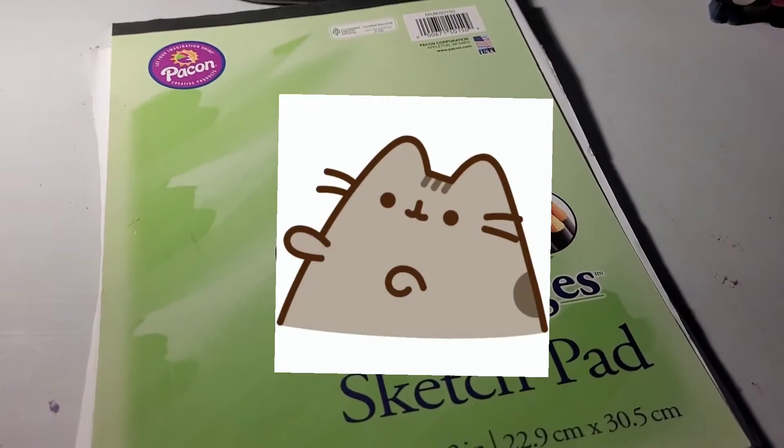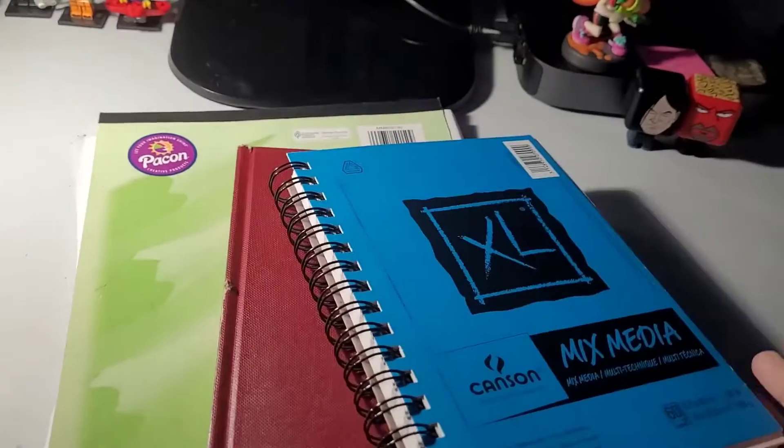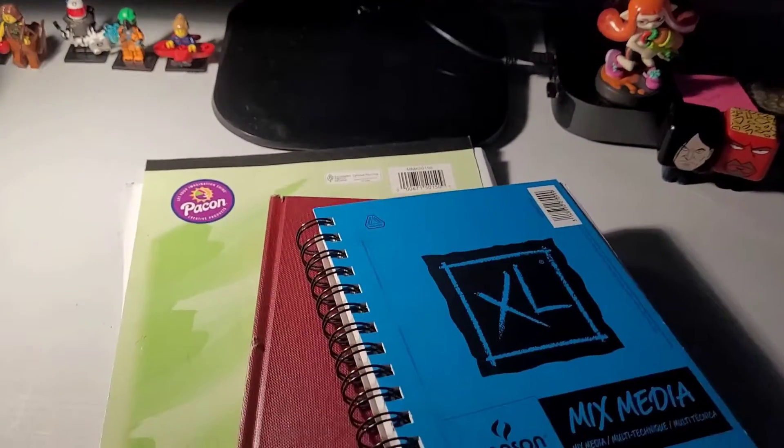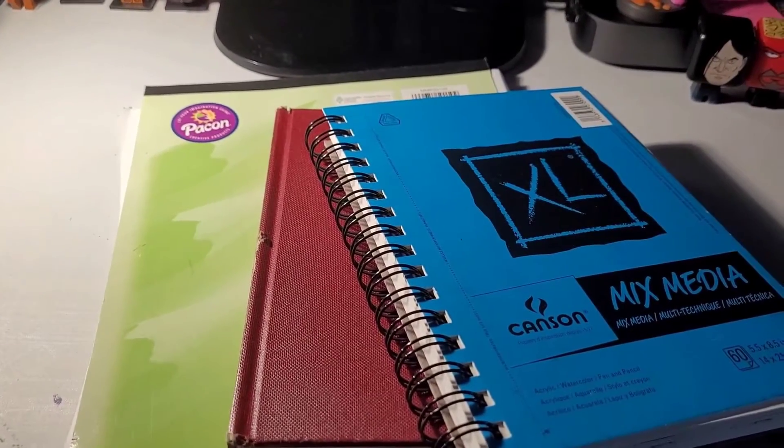Hello everybody, welcome to my sketchbook tour video, the first ever on my channel. We're going to be going over some of the sketchbooks from when I was a junior till I was a senior in high school and past that, so let's get started.